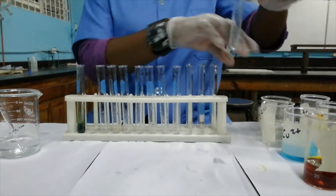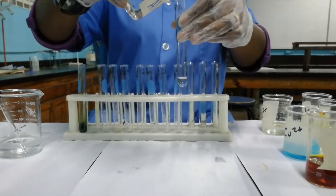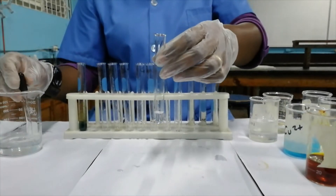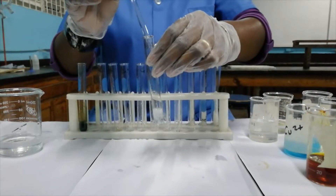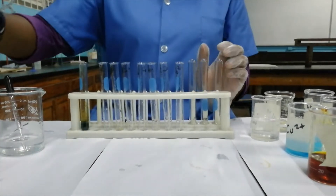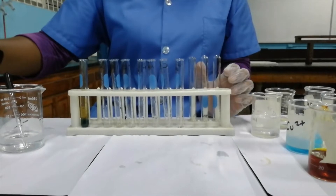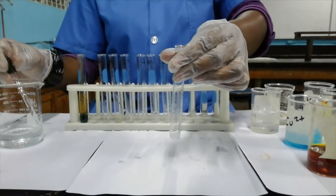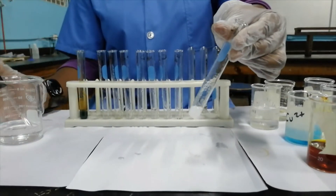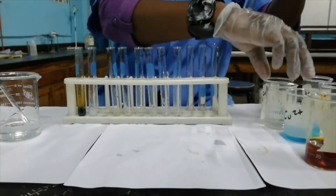The next cation we'll be testing for is Al³⁺, the aluminium ion. I'm estimating between two to three cm³ here. If we add aqueous ammonia we have the formation of a white precipitate. Let me pour off most of it to see if the precipitate will dissolve in excess aqueous ammonia. The white precipitate does not dissolve — it remains, so it is insoluble.